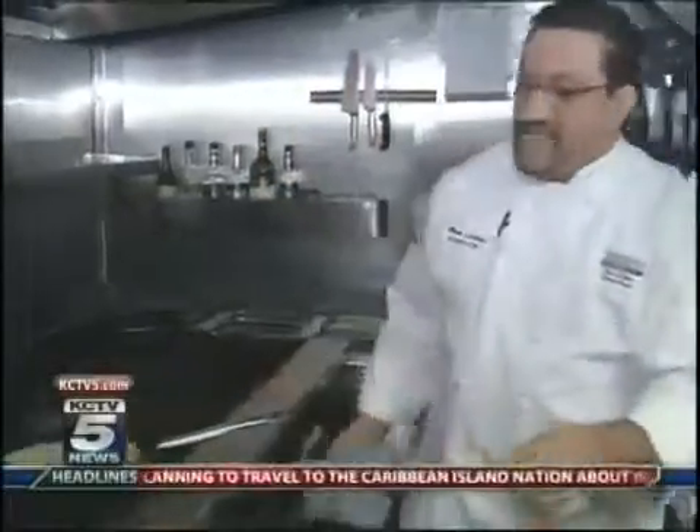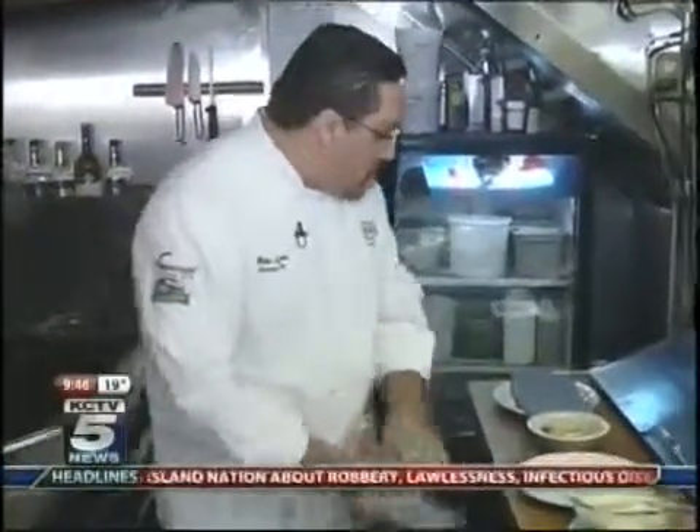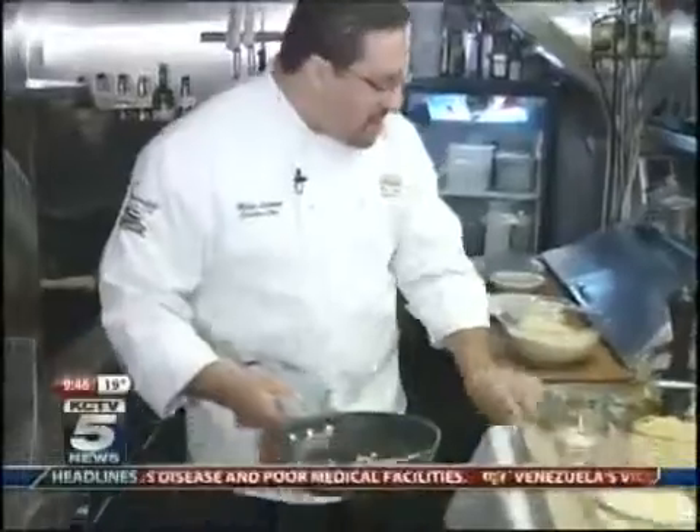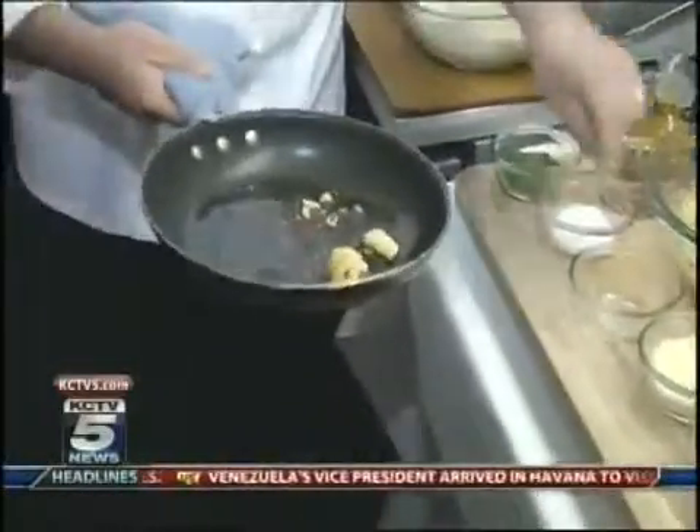What we're looking for is a nice golden-brown color. In the meantime, we're going to make the pasta. We're going to use fresh garlic, red pepper flakes, and a touch of salt.